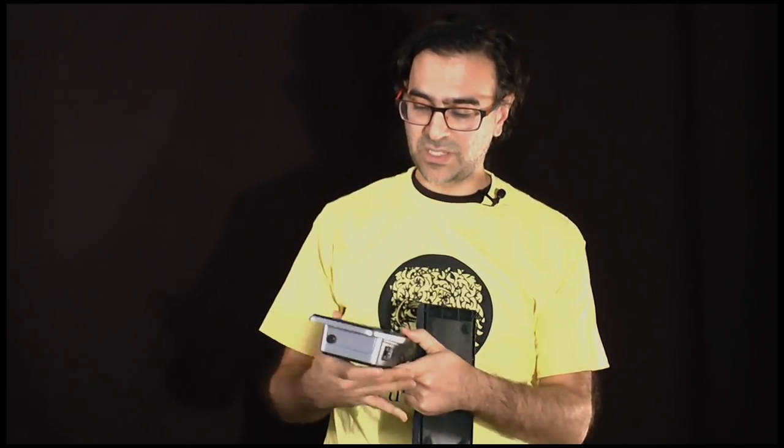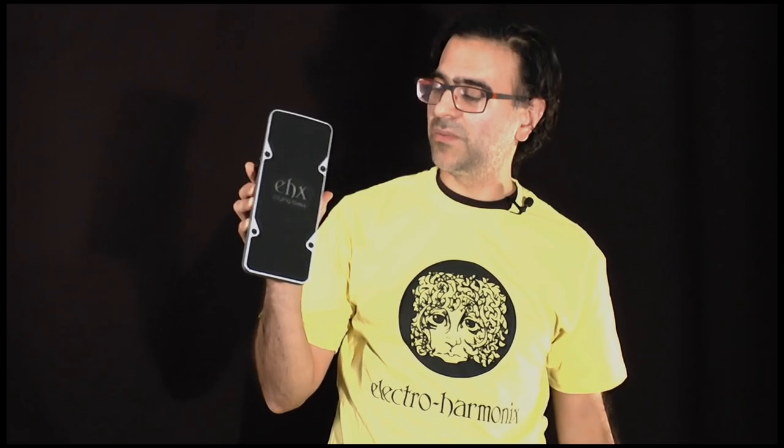So now we're going to move over to John Skibic. He's going to play and talk about the Crying Bass, so I hope you enjoy it.